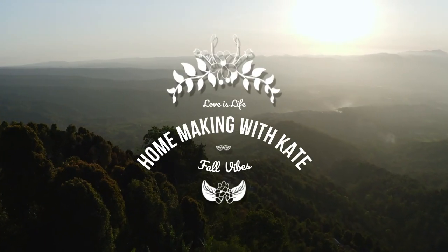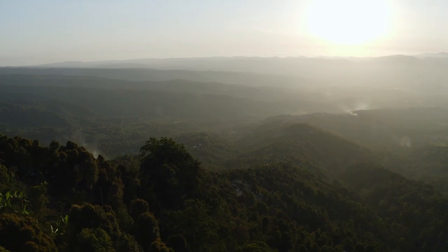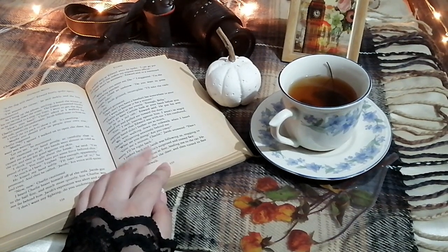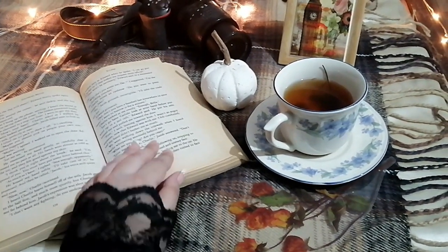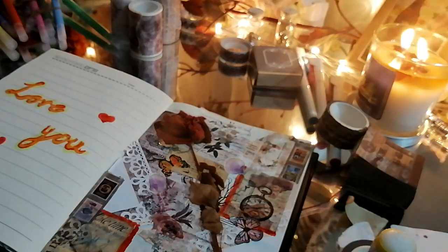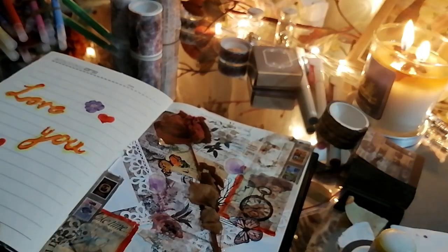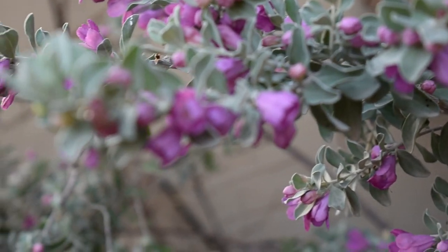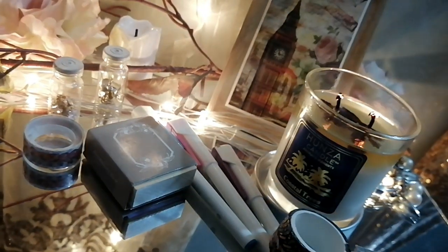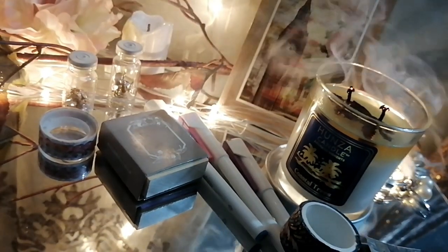Hi, welcome to my channel! If you haven't subscribed already, make sure to subscribe. In this video I'll be sharing some new things and some old-school DIYs — like handmade paper making at home, a detox drink that has been a holy grail for me for a couple of months, and art journaling, which is a really great way to pour out your thoughts and stress in the form of art. The results look really beautiful.